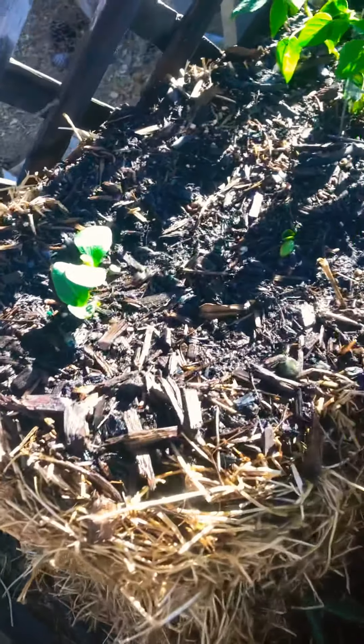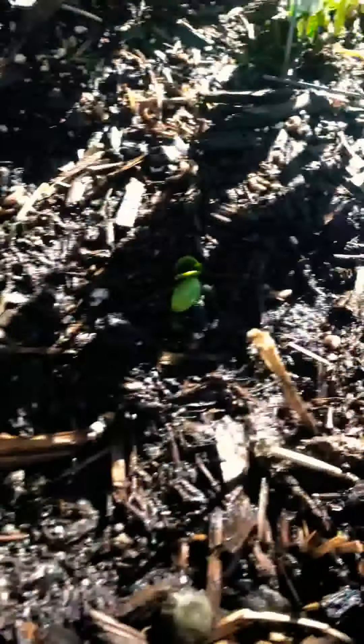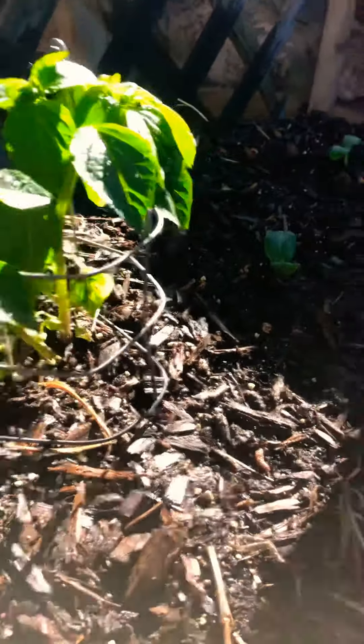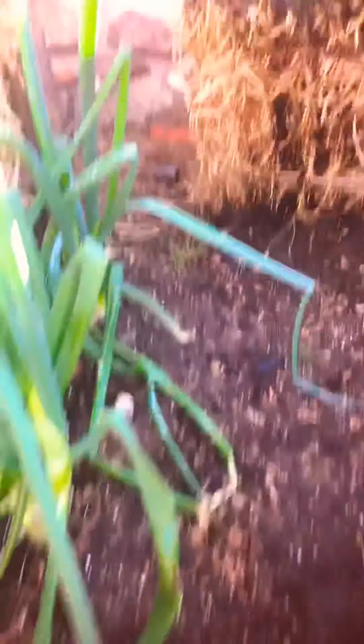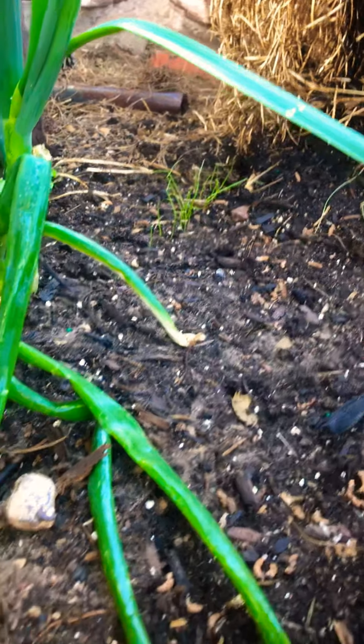We actually got the summer squash starting to pop out. Since most of this is from seed it's gonna take a little bit, but they actually look pretty healthy — nice big fat seed leaves coming through. Our tomatillo is looking good with little flowers on it already, and we have radishes and of course our bunching onions here. In the back you can see those little tiny green wisps — those are the smaller onions just ready to pop up.